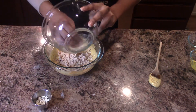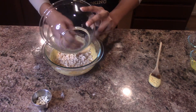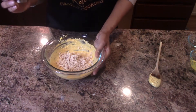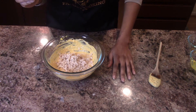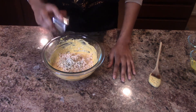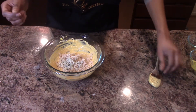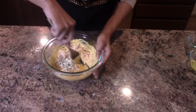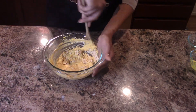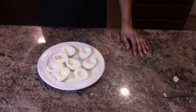Now that we've got our mixture together, we're going to add the chicken. Make sure you chop the chicken up very finely — I just use rotisserie chicken, but you can use whatever kind you'd like. And then the best part: blue cheese! If you don't like blue cheese you don't have to use it, but I love it. Then mix everything together again.